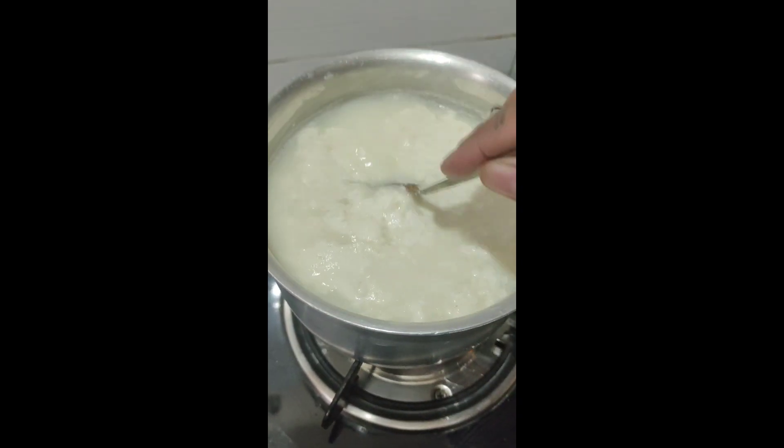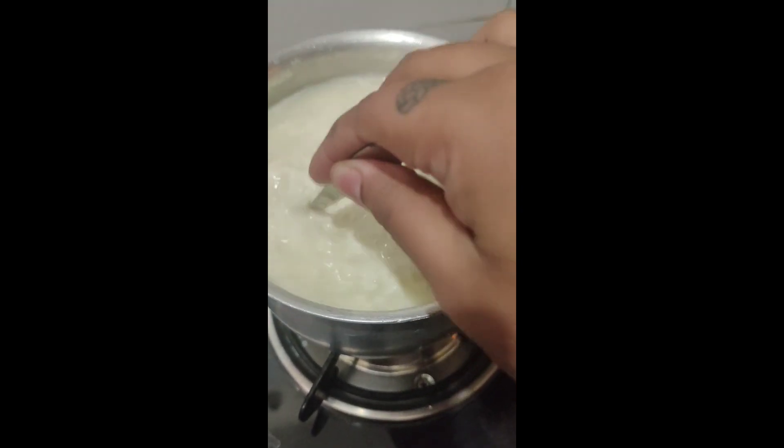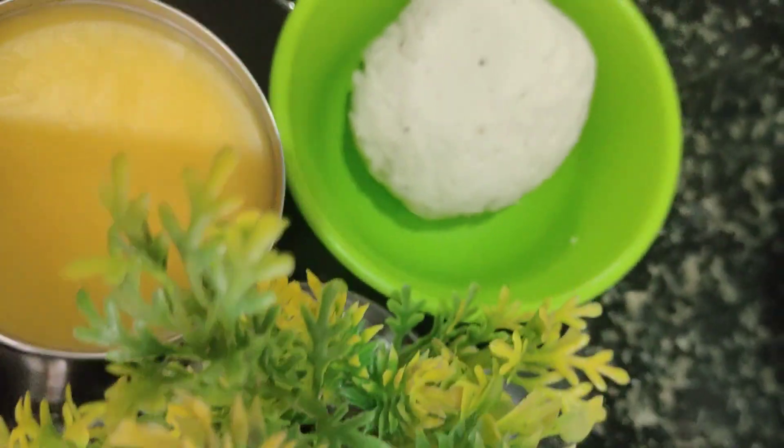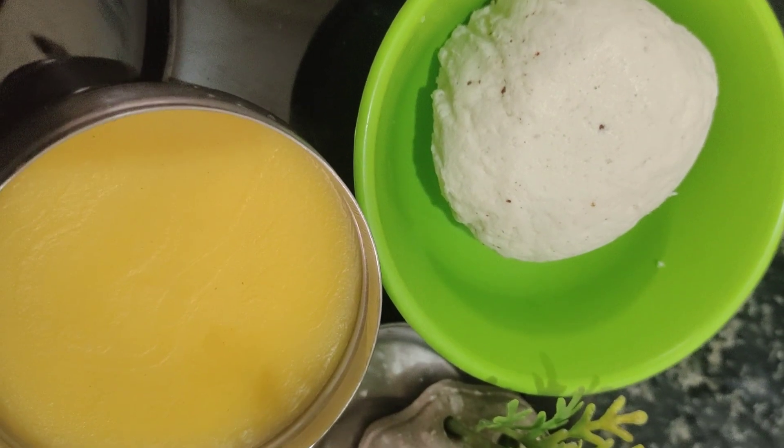I will put the pan and the pan is ready. This is the pan and the pan is ready. That is the pan.